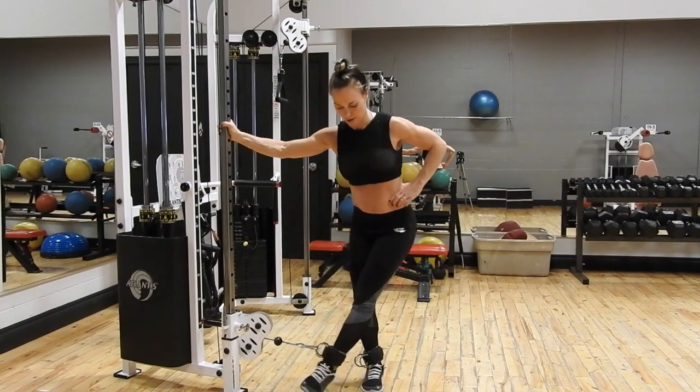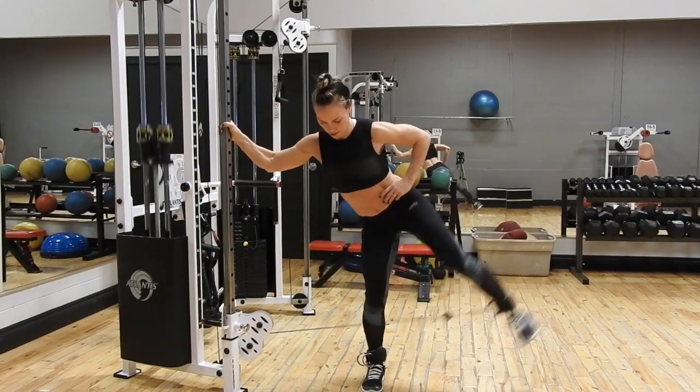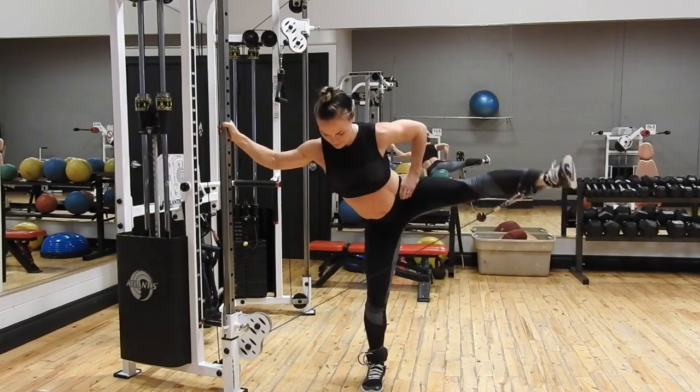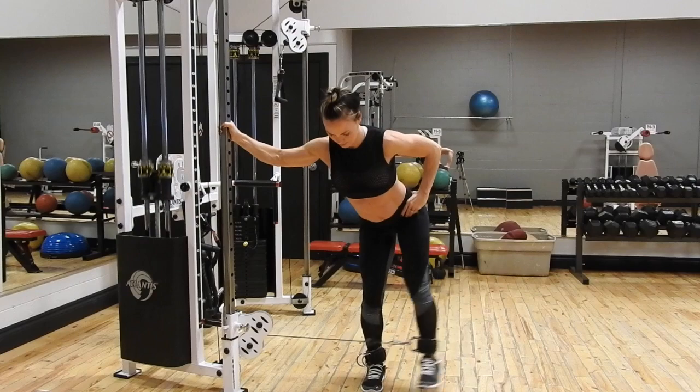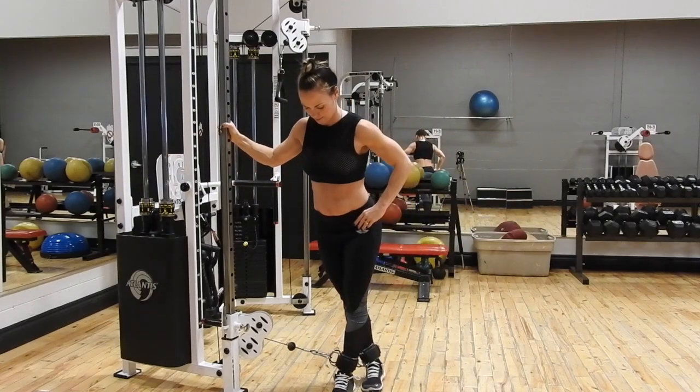Go for the number of reps, then detach and continue for the number of reps on the other side. Make sure you keep your core tight, your chest proud, and you're working each of the reps.